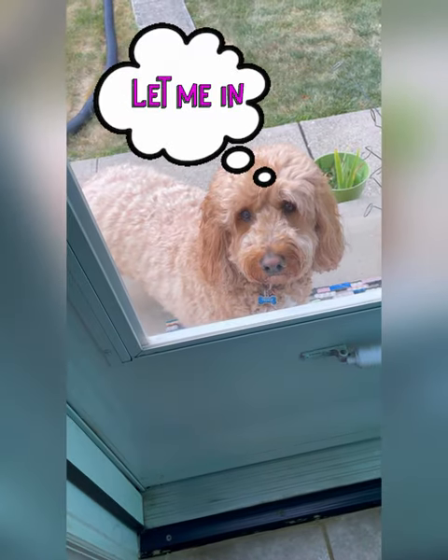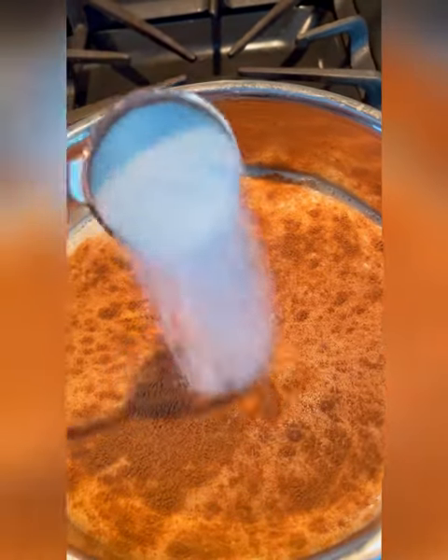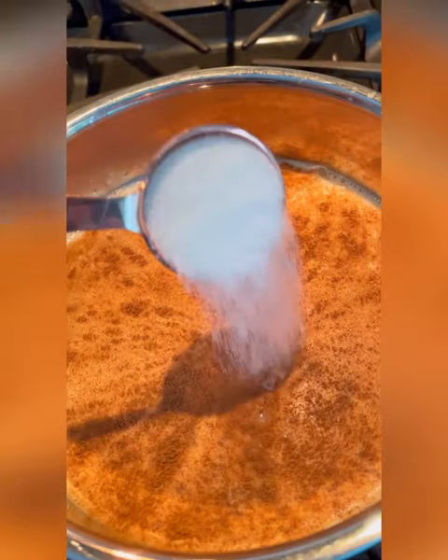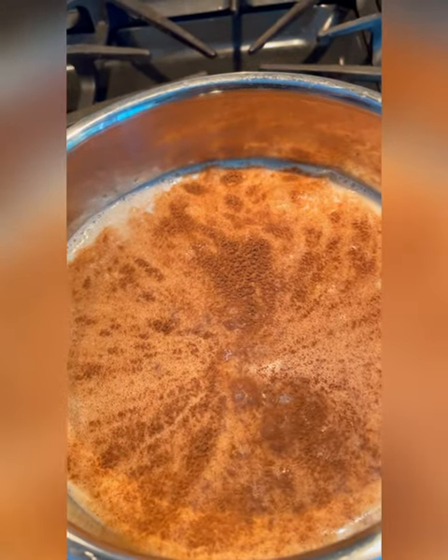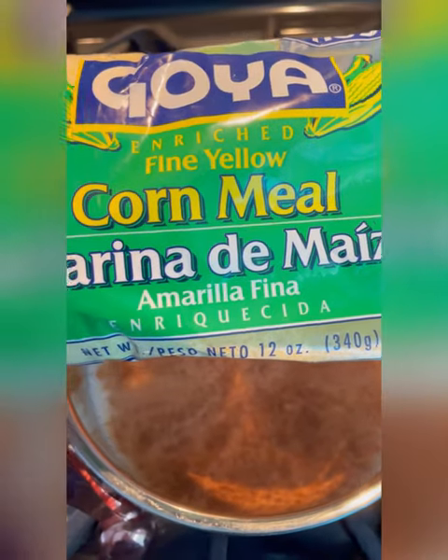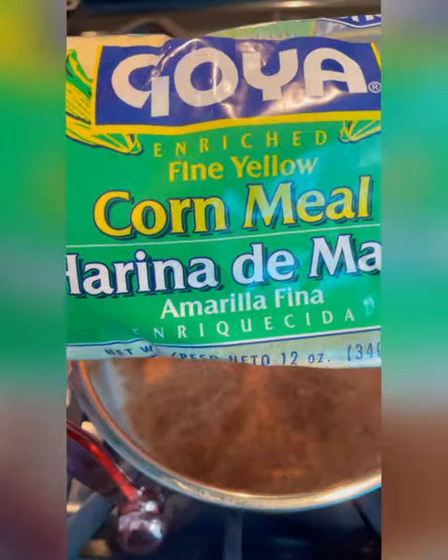We're going to add in four tablespoons of white sugar. I like it sweet but not too sweet — just enough to get you going in the morning. If you like it sweeter, feel free to add more. Next up we're going to go in with our fine yellow cornmeal.